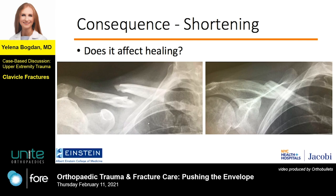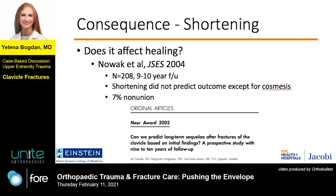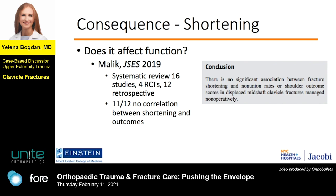Moving on to another consequence of no reduction: shortening. Everyone talks about the two centimeter cutoff, but does it actually have any clinical meaning? In this 2004 study of 208 patients with almost a decade of follow-up, shortening did not predict outcome in terms of union or anything else except cosmesis.